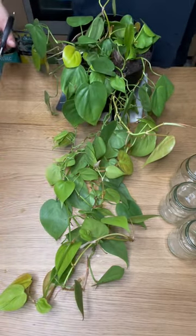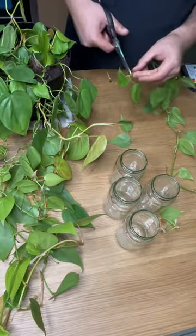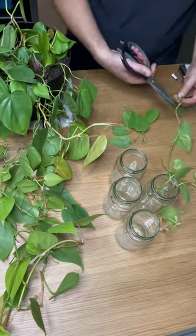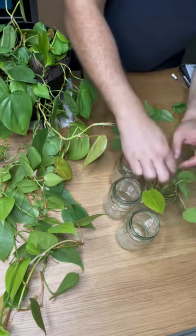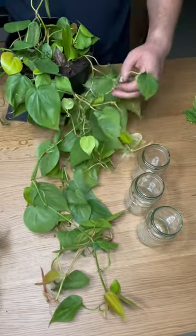Those propagations are ready to be put into dirt. So to keep the propagation rotation happening, I thought what a great time to cut this neon philodendron up, get a whole bunch of cuttings, put them in jars, put them in water, put them on the propagation shelf. That way I've always got some neon philodendron ready to be potted or propagated.